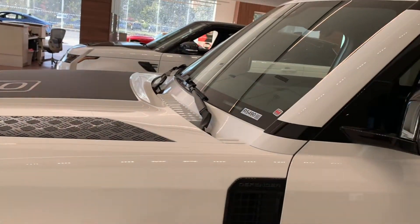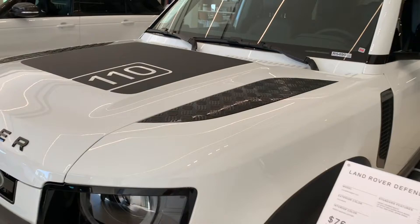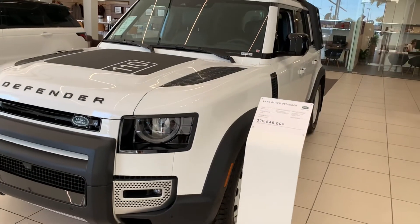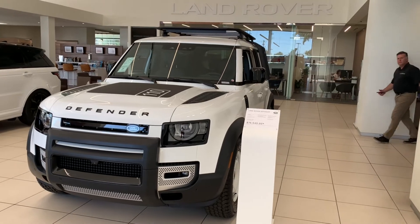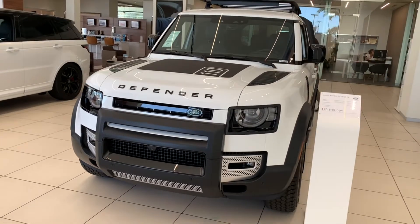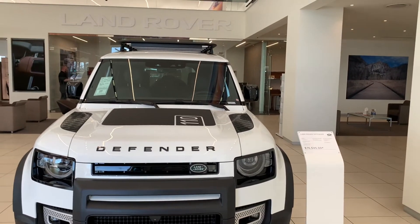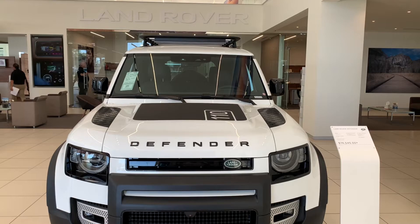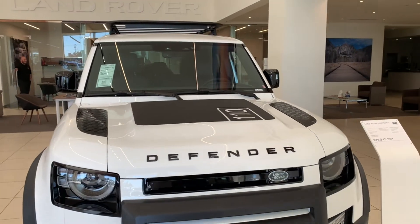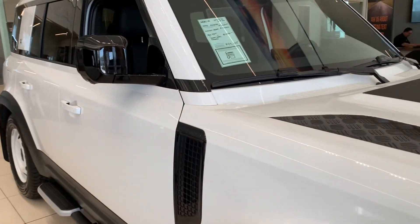You have functional openings right here on the vents — fully functional. We don't have any opening vents on the hood, but look at this design. Let me know what you guys think of the design in the comments below. I absolutely love it — one of my favorites of all time, one of the coolest cars you can encounter. This is just a pleasure to look at. 2023 Land Rover Defender 110S — let's hop inside.